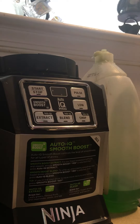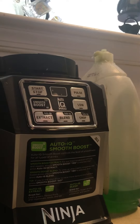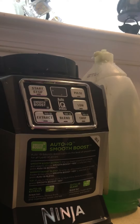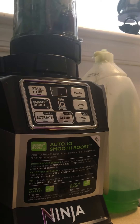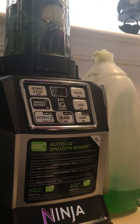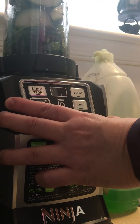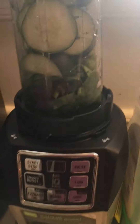I'm getting ready to make my shake — a green shake today, testing out this Ninja that I got specifically for my shakes. Today we have cucumber, mint, and a mix of spring mix, baby spinach, and water.